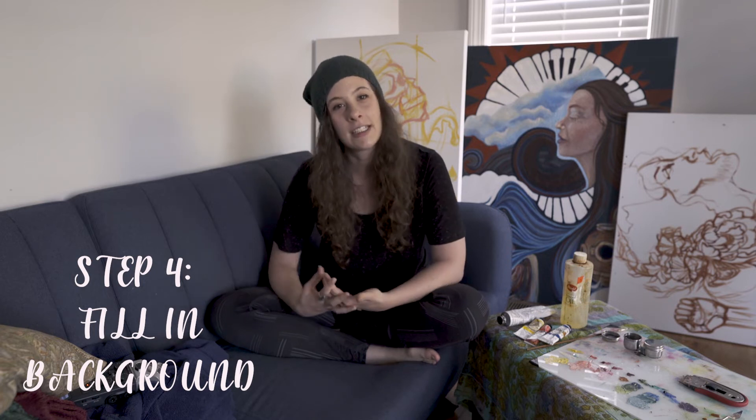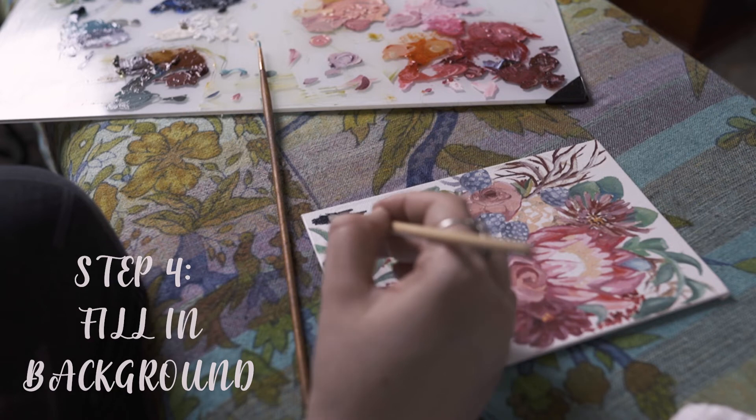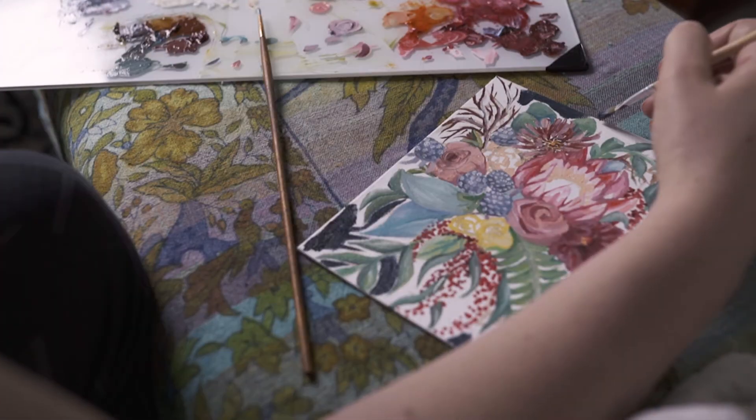Step number four: fill in your background. For this painting, I went with a really dark blue. I'm trying to create a moody vibe with this artwork and I wanted to make the flowers pop.